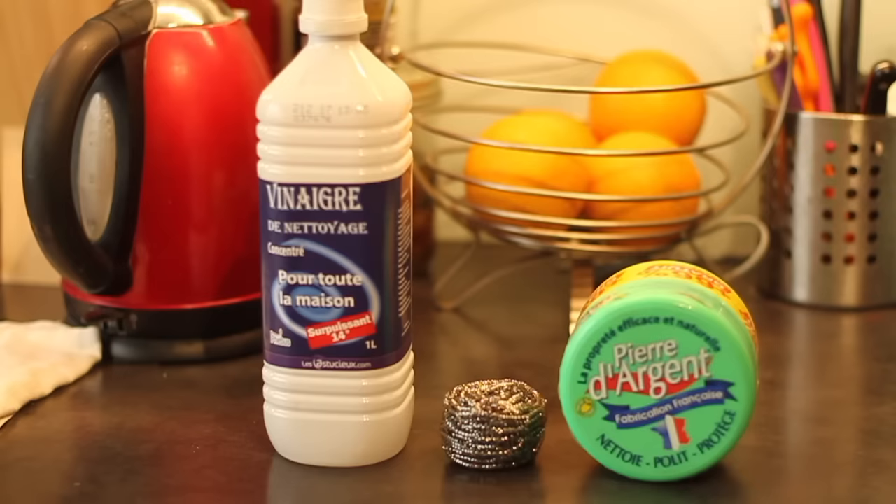You'll also need a stainless steel sponge. And if you want to make the clean-up easier — though it works quite well without it — Pierre d'Argent or Universal Stone, a natural product based on the action of white clay.